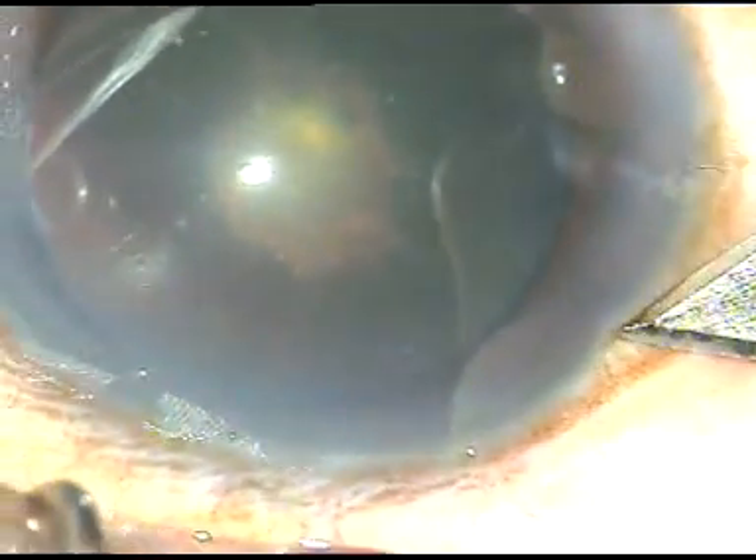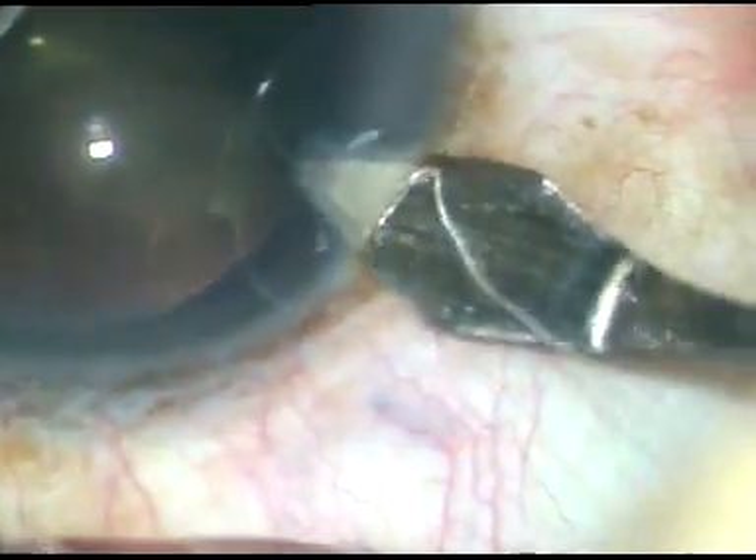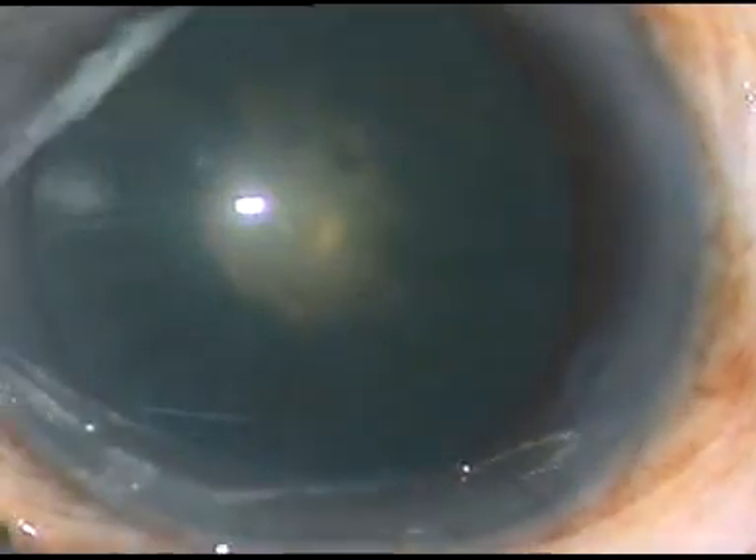Please watch these tips. This is the main incision — a 2.8 millimeter incision at around 10:30 o'clock.